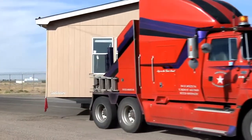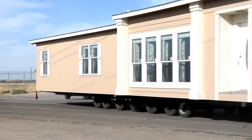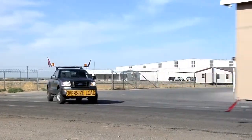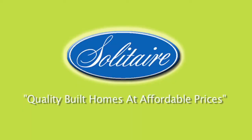Solitaire Homes has a stellar reputation for exceptional quality of materials and workmanship. Quality-built homes at affordable prices.